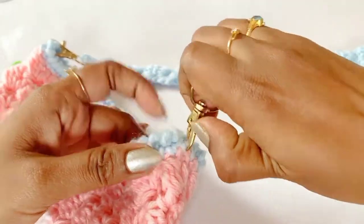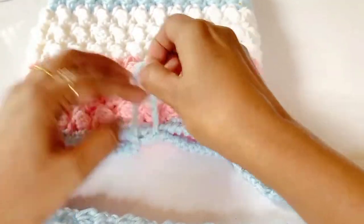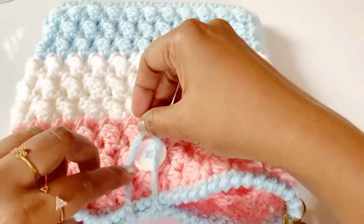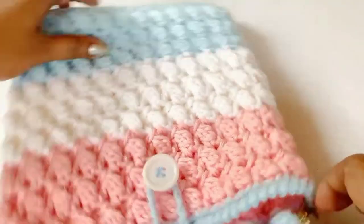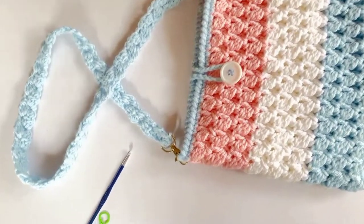Friends, we have completed our project! I hope you really enjoyed the pattern — give it a try and share it with me. If you have any doubts, please comment. If you are new to my channel, please subscribe and click the bell icon for notifications. Thanks for watching!